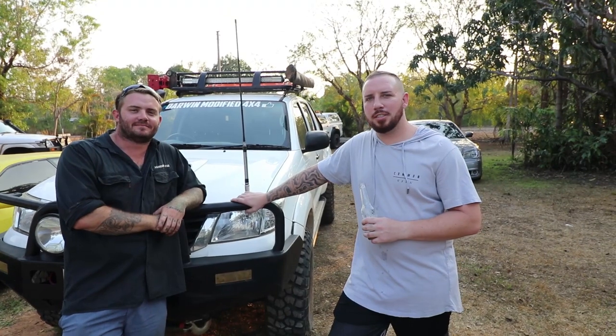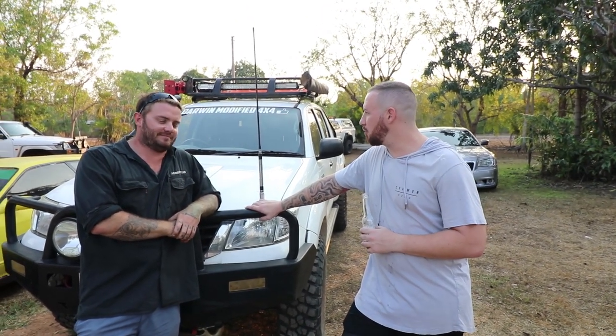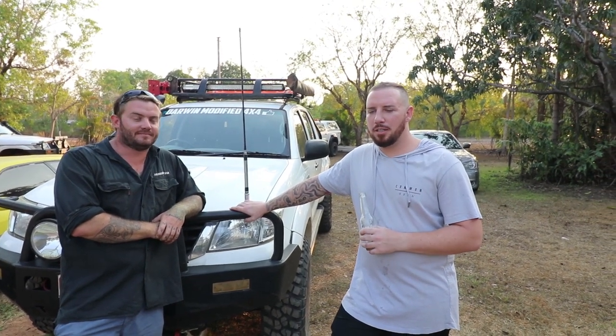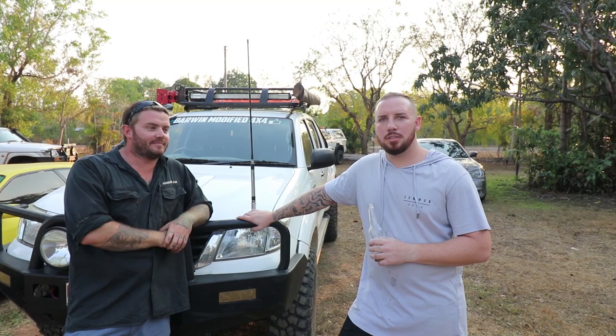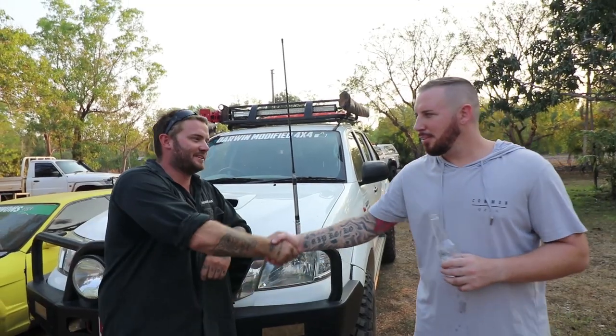Thanks for watching guys. Thanks Rob for working on the snorkel. For any quotes or inquiries, just look in the description below. Cheers.